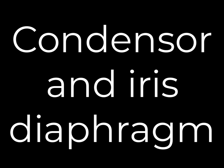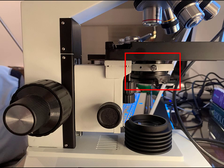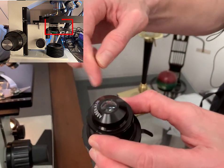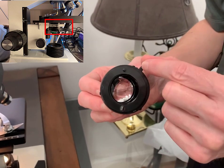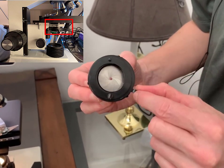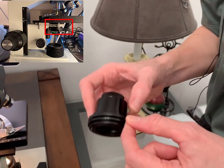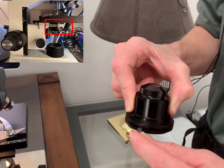Now let's have a closer look at the condenser and the iris diaphragm. Both of them are contained within a housing that sits directly under the stage. On my microscope, I can remove this and show you the actual lens, which is the condenser. The iris diaphragm is a set of metal leaves that controls the size of the aperture, which in turn controls the amount of light that is able to pass through the slide from the sub-stage light. The iris diaphragm is controlled by the iris diaphragm lever.